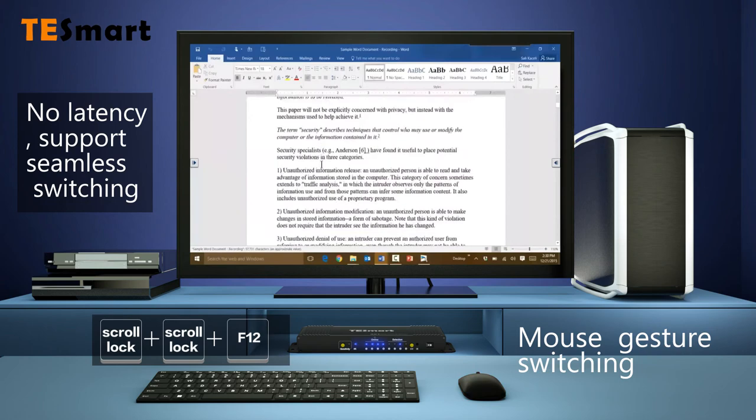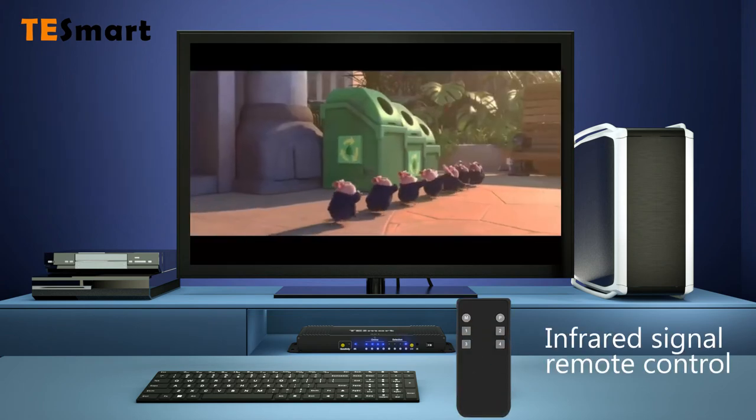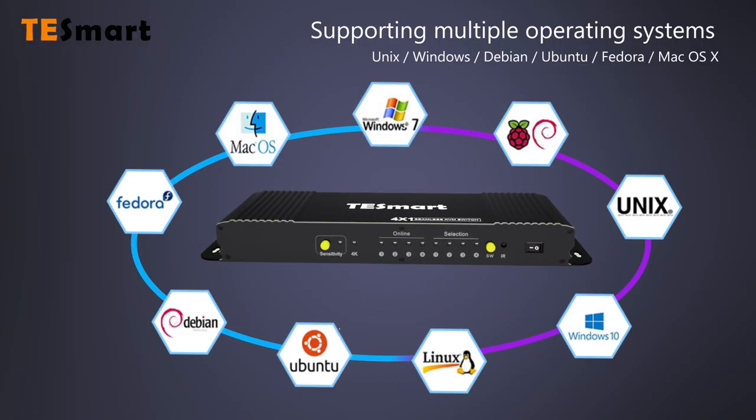Mouse gesture switching. Infrared signal remote control. Supporting multiple operating systems.